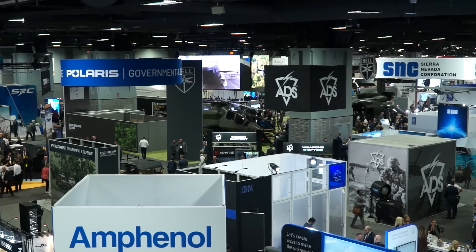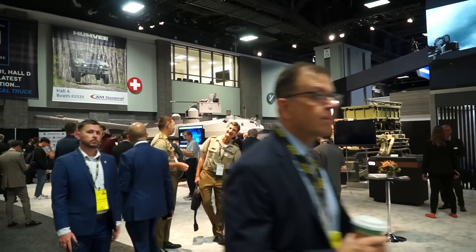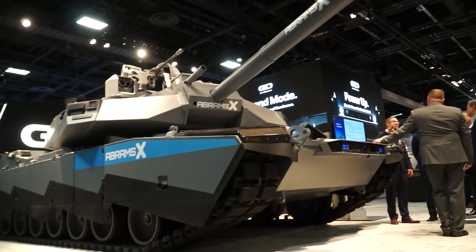Hello and welcome to Washington DC in the United States. During three days, Army Recognition editorial team will cover the events to showcase the latest innovations and technologies about the American defense industry. Today we will focus on the new products unveiled by General Dynamics Land Systems, including an exclusive interview about the Abrams X, a new technology demonstrator about future generations of main battle tanks.